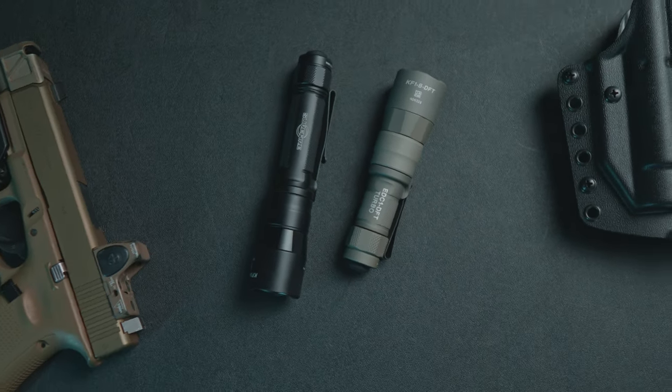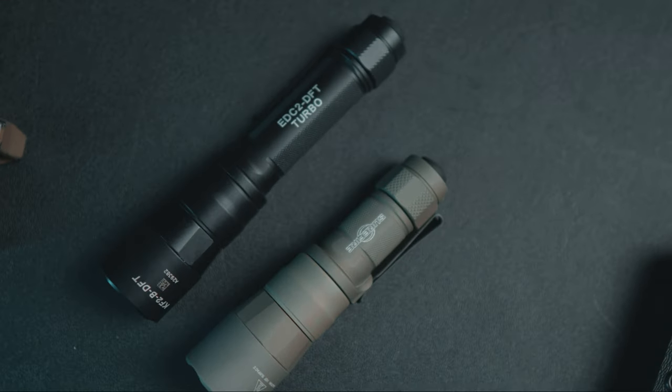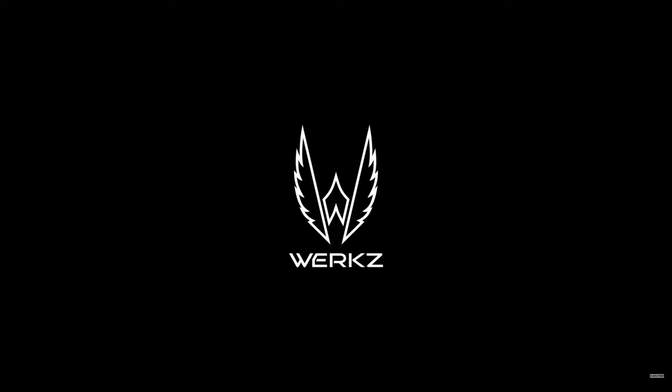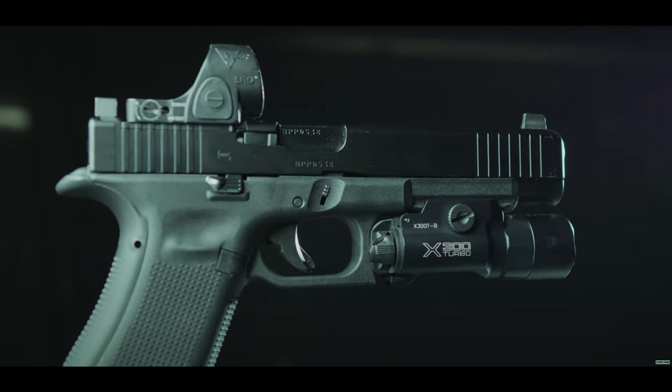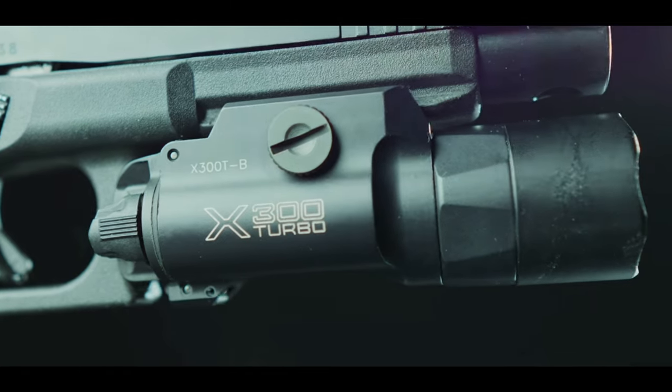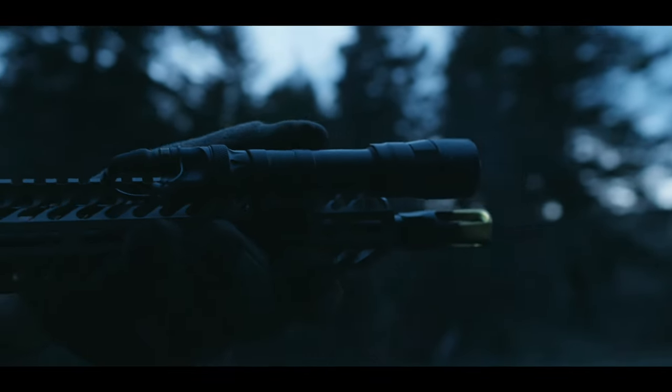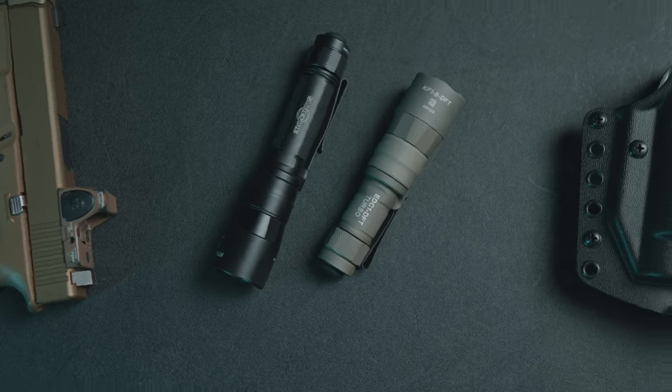I am now running the Surefire EDC2 as my everyday carry handheld light. Surefire has recently come out with a line of turbo lights. They started with the X300 Turbo — you can check out a link below to see a review. They then came out with a Scout Turbo, which was quite a good strong light as well. Now Surefire has the EDC1 and the EDC2 DFT lights, and these lights continue a legacy of super high candela in a handheld light.